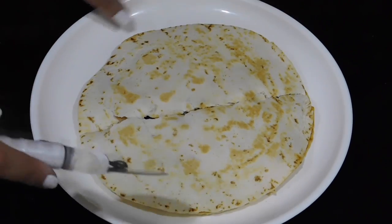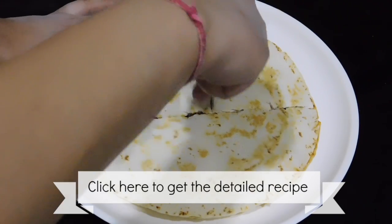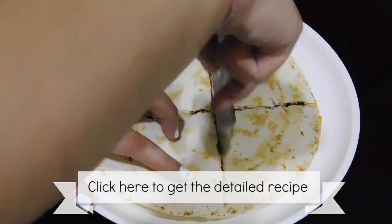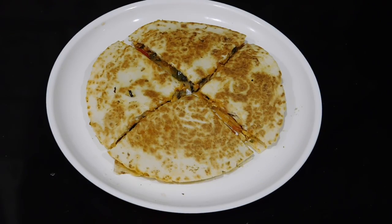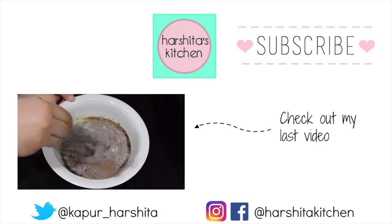You can get the detailed recipe on my blog — check the link I'll put on the screen or in the description box below to see all the measurements and the detailed recipe. If you like this video, make sure to give it a thumbs up and subscribe to my channel for more videos. I'll see you in my next video, bye!